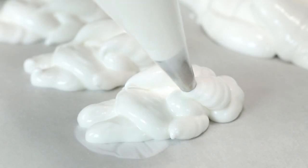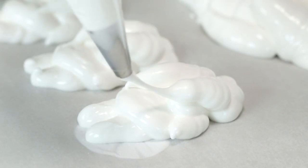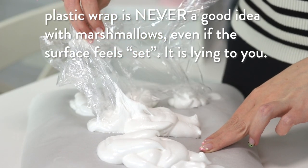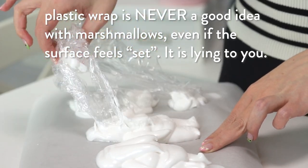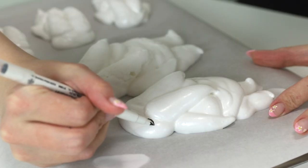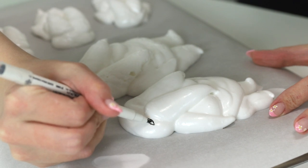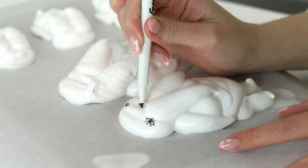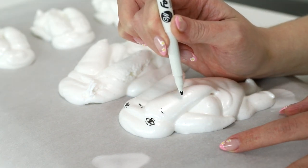Now I'm gonna leave them overnight for them to set. Then I'm gonna get a food coloring marker — it's really cool — and I'm going to draw on his eyes and all the little creases and markings, texture, that he has.